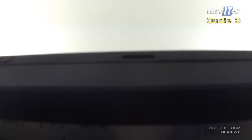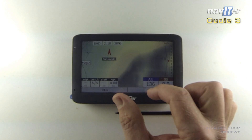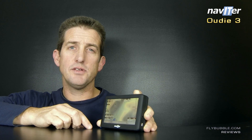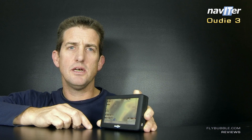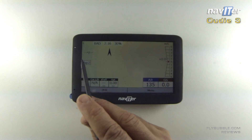In sunlight it's the best screen we've seen out of any of the flight instruments around. Battery life is about 14 hours and it goes down to minus 15 degrees — try that on your e-reader.